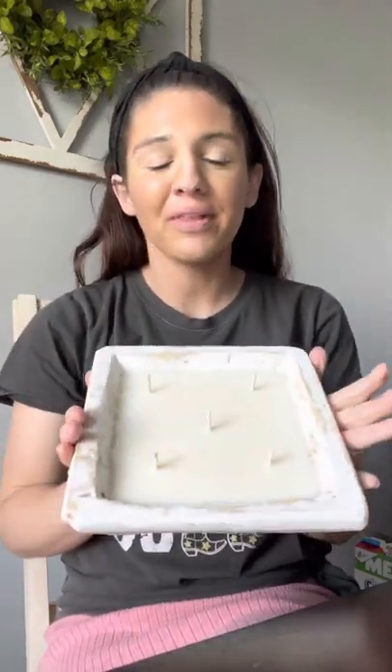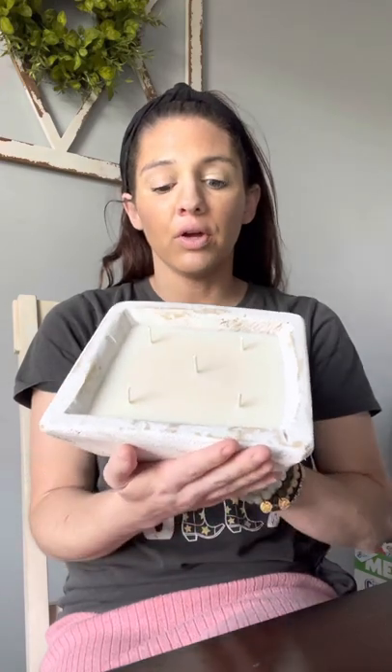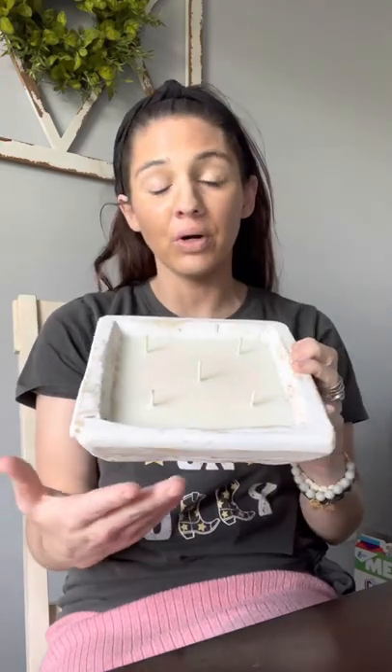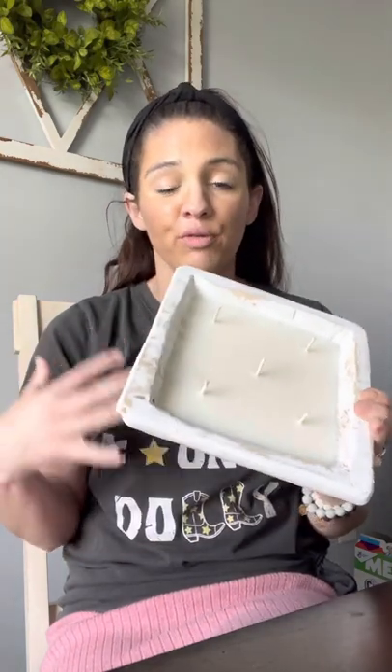Are dull bowl candles safe? That is a question that gets asked a lot. I see a lot of people asking, and since I make dull bowl candles, I wanted to answer this question. If you're wondering if dull bowl candles are safe, the answer is yes, they are safe. But depending on the company you buy from, you must assume that they're using bowls that are made specifically for candles. I can only speak for myself and my business.